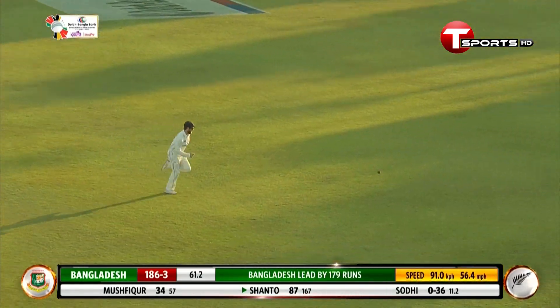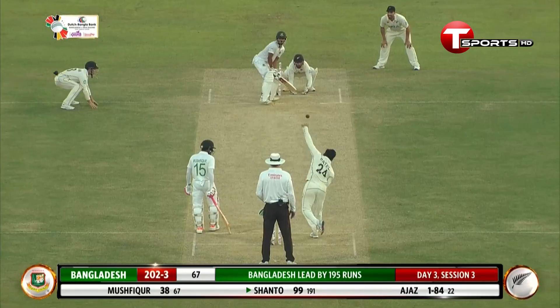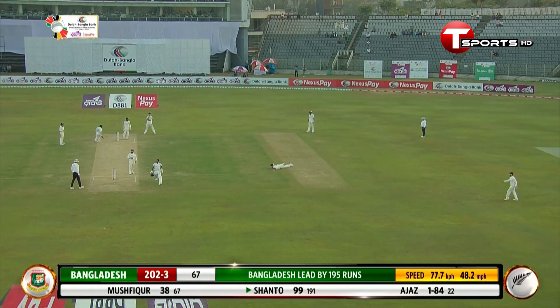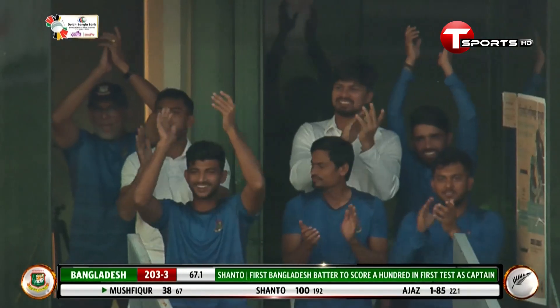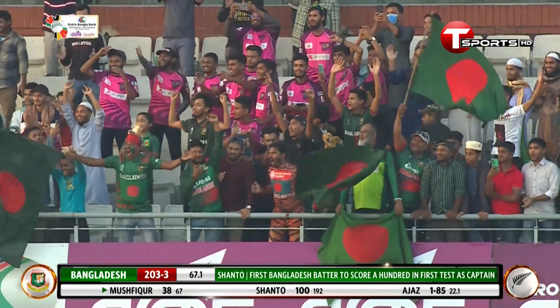That is a poor delivery and he gets the treatment — the right treatment. Shanto wants to take that single and he does. Brilliant. Absolutely fantastic. What a knock this is from the skipper — the first Bangladeshi player to score a century on captaincy debut.